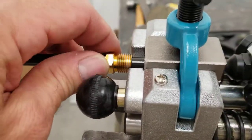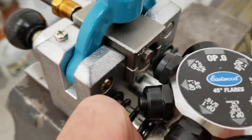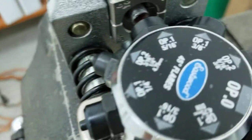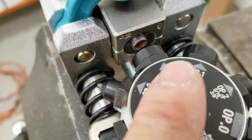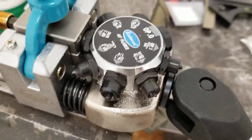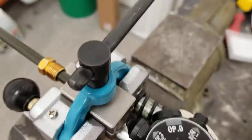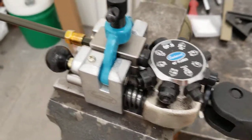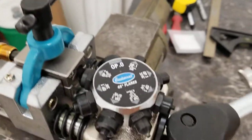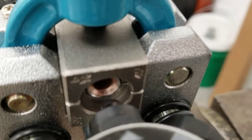Before you flare it, don't forget the tube nut. Then go to operation one for 5/16 inch — you can see it right there. Grab the lever and just push it in to make the first part of the crimp. Then go to operation two and do it again. And there you can see the flare.